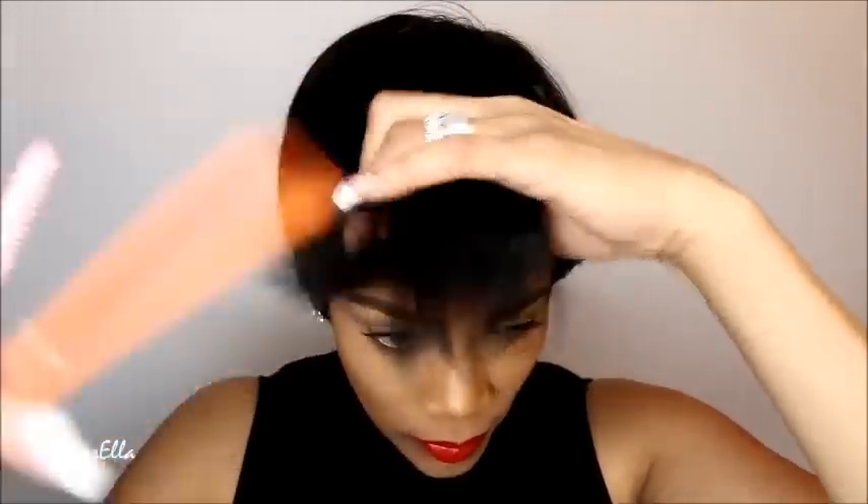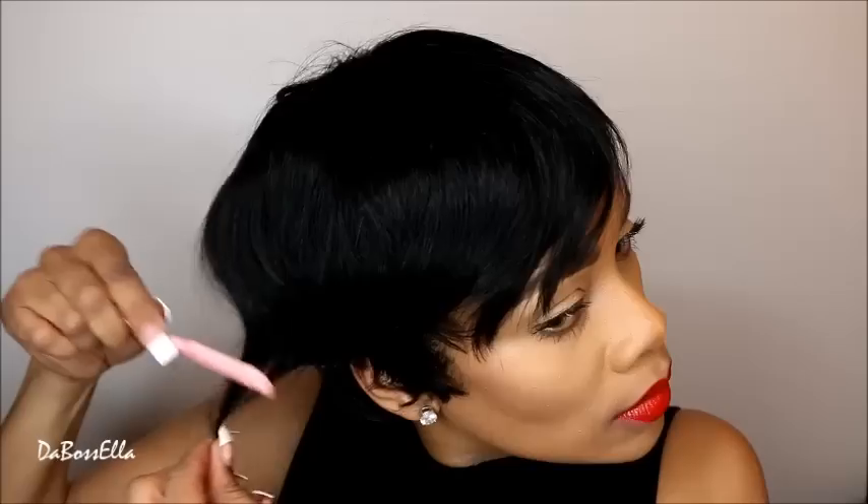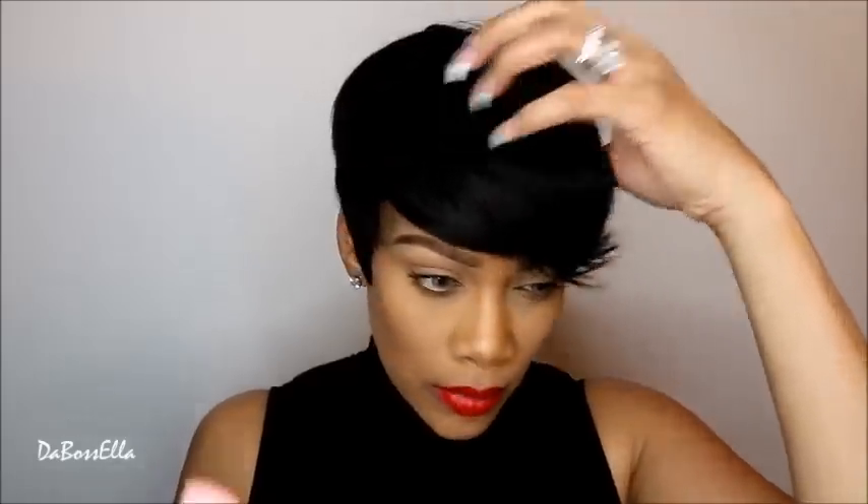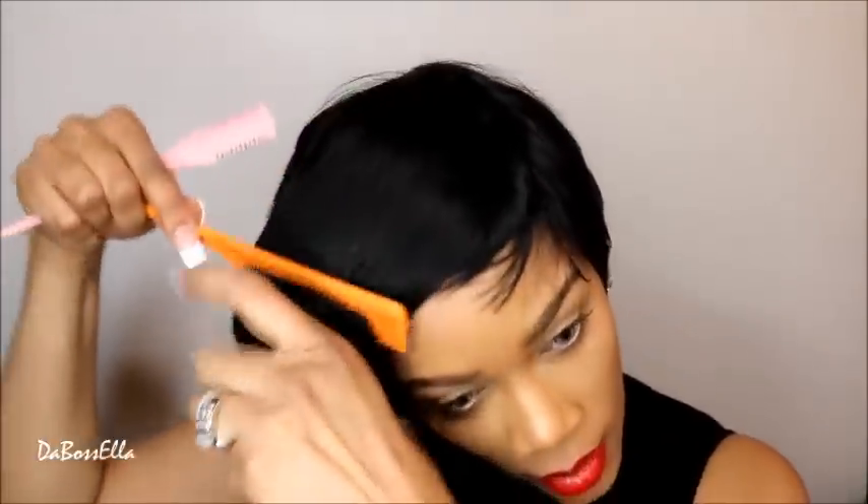I really like her on this side over my eye. I'm going to take my razor comb and simply go to the back. She's still a little too long, so I'm just going to razor her — and I'm not a hair stylist, I just do what I like to do with my wig.